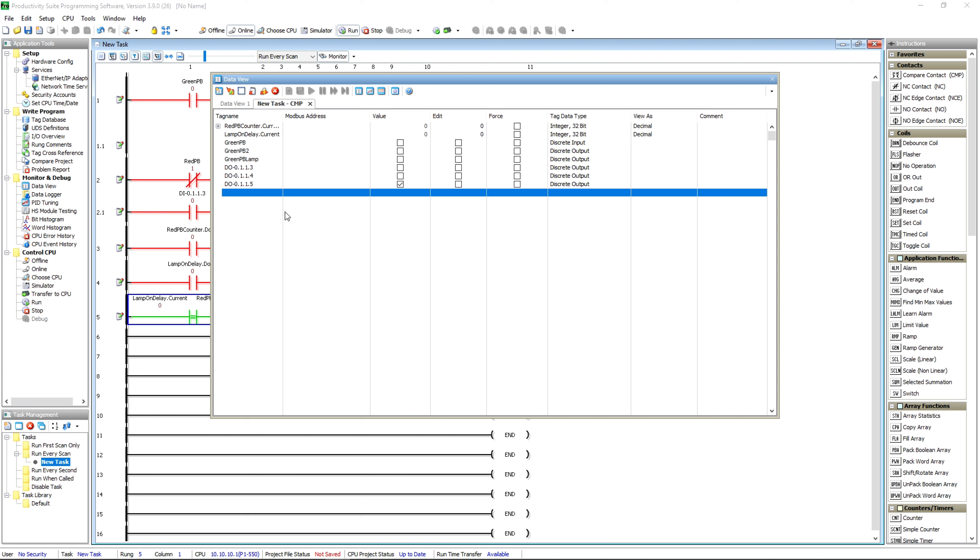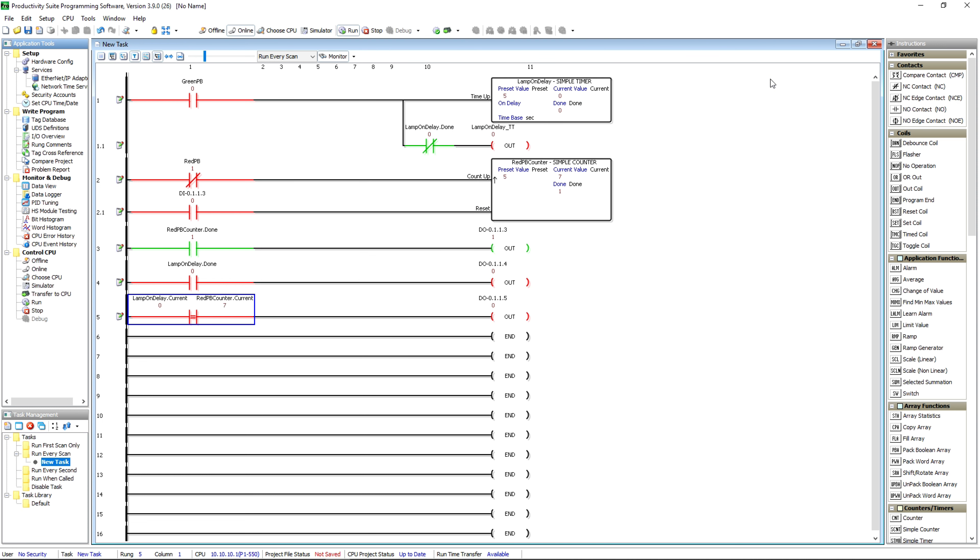Now whenever I push and hold this timer, the timer starts going up — you see the green push button is on. Once we get there you see that come on; I let off and it goes away. Same with the counter — right now we're at zero, one, two, three, four, five — you see that output bit come on. If we hold the timer you get the point. A very useful tool when it comes time to troubleshoot.